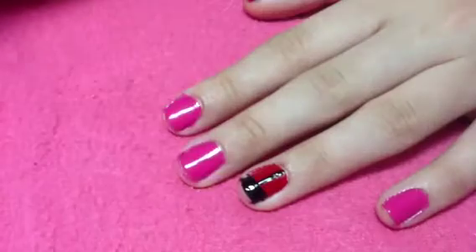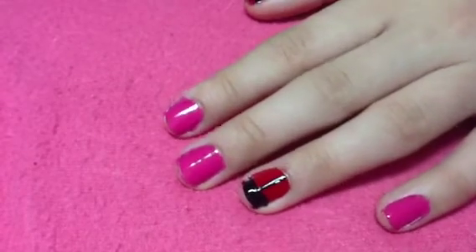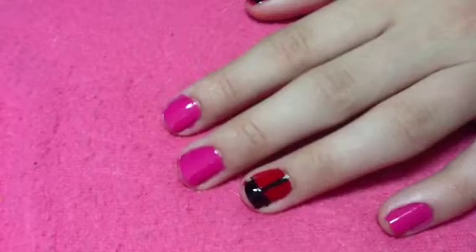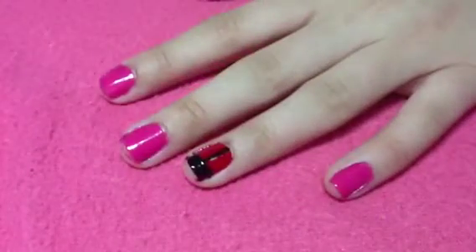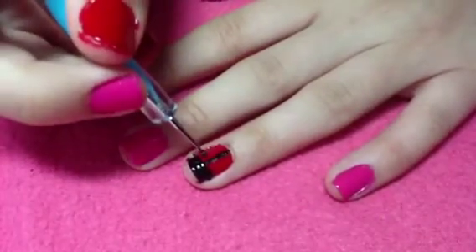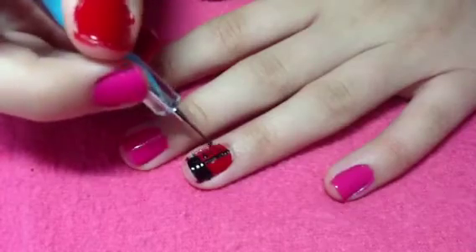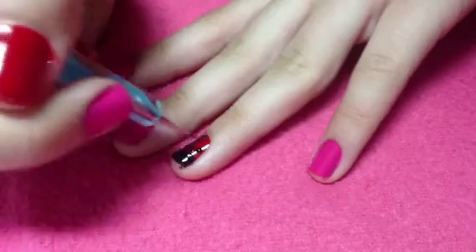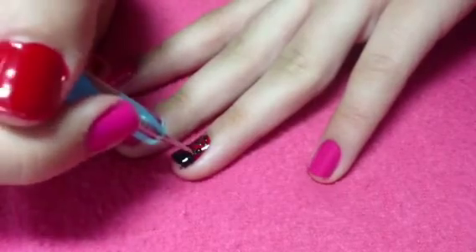I totally forgot to film this part, but what I did was take the striper with black nail polish and create a line going down the center of my nail — that's all. This is what it should look like so far. Next, take a dotting tool and create dots with the black nail polish on the red portion. This is what it should look like when you're done with that step.